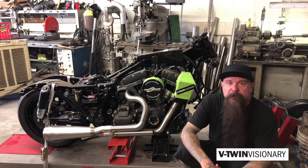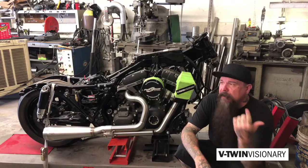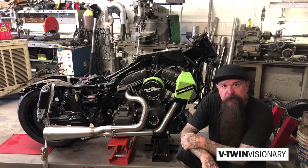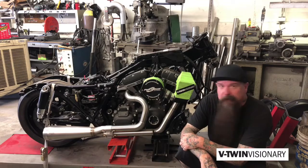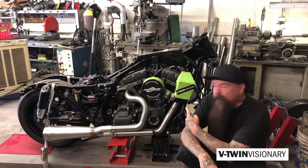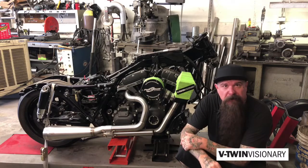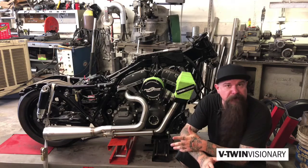Hey, it's Jeff G. Holt. I am here with my project for the Motorcycles as Art show for Sturgis, and it is a 2012 Road Glide. It's about 200 horsepower with the Pro Charger on it, and I'm in the process of debagging it and making it a custom bike like a big FXR.